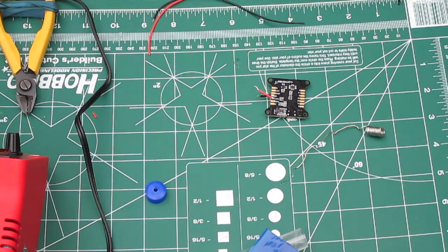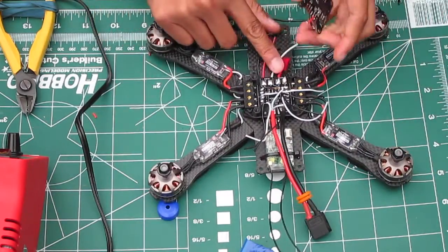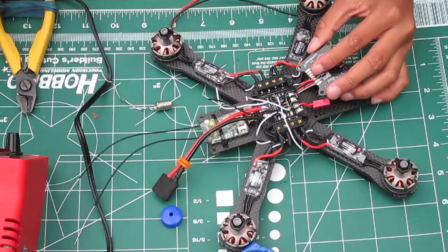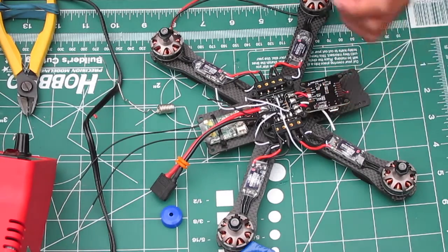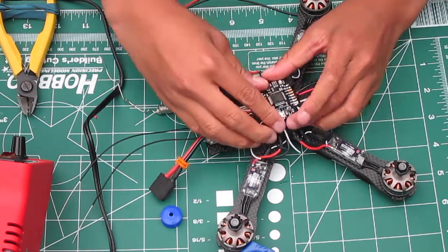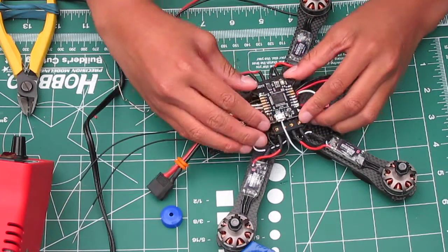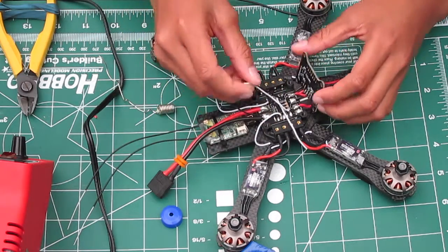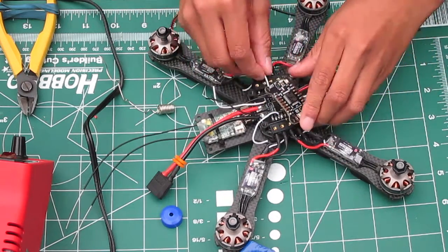When you're soldering it, you want to have the board upside down and apply solder on the tip like that. The ground wire will go to the ground wire and the battery wire will go to the positive wire, and then it just attaches in like that. This Lux flight controller will be able to handle the power — so no worries if you're concerned about frying the board, you will not fry it.